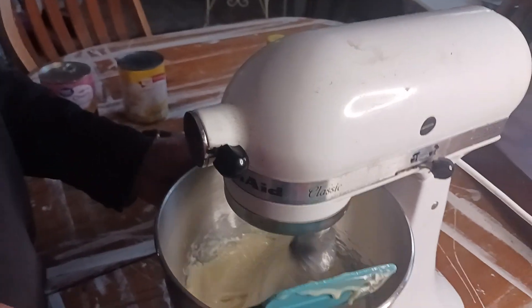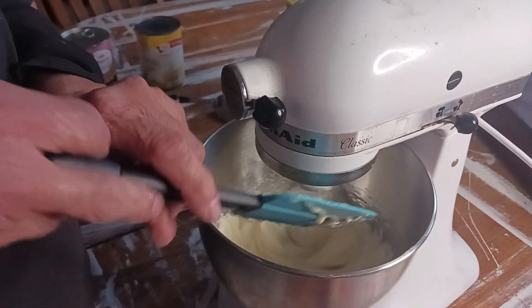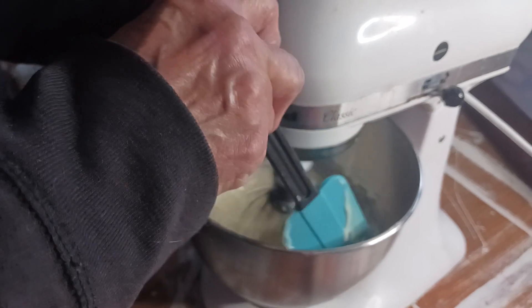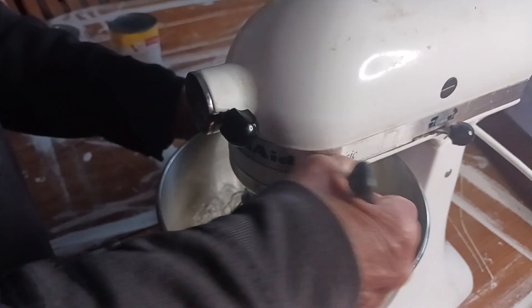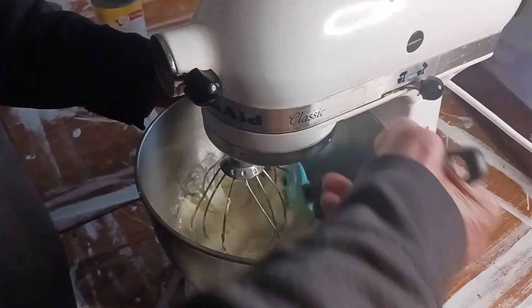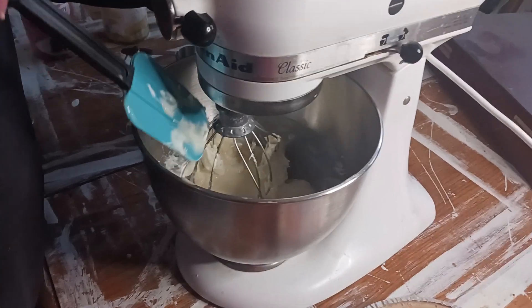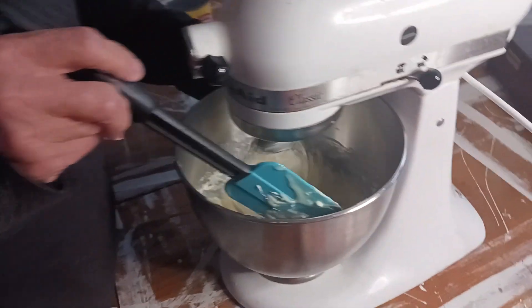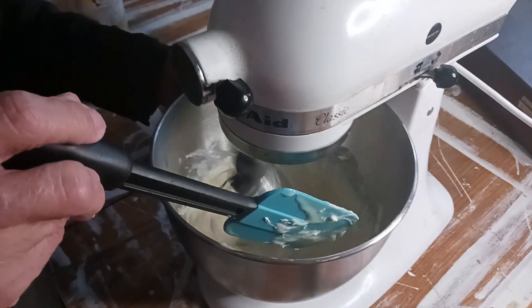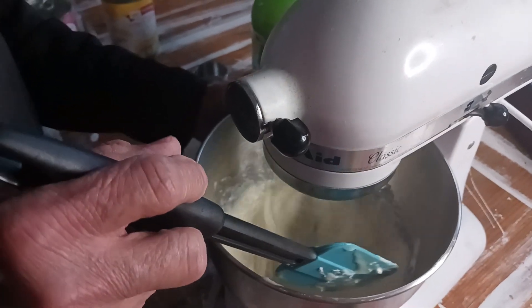I'm going to mix this until it gets real creamy. Clean the sides off periodically. I like this mixer — it's a great mixer. I've had this mixer like forever. I think the last one I had went to my other daughter, and I think this is one I bought about 20 years ago.